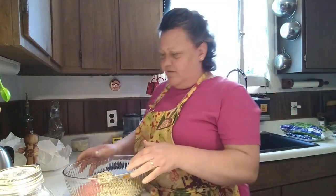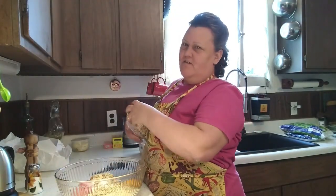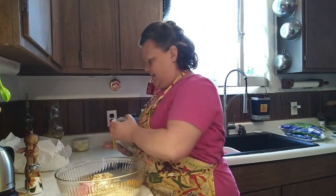Instead of the stuffing, if you like, you can use oatmeal. When I do it that way, I put a package of onion soup mix in to season it, and that turns out fantastic as well.